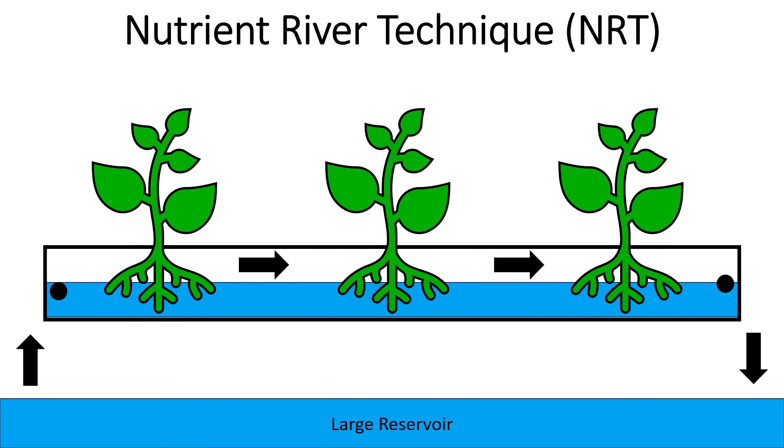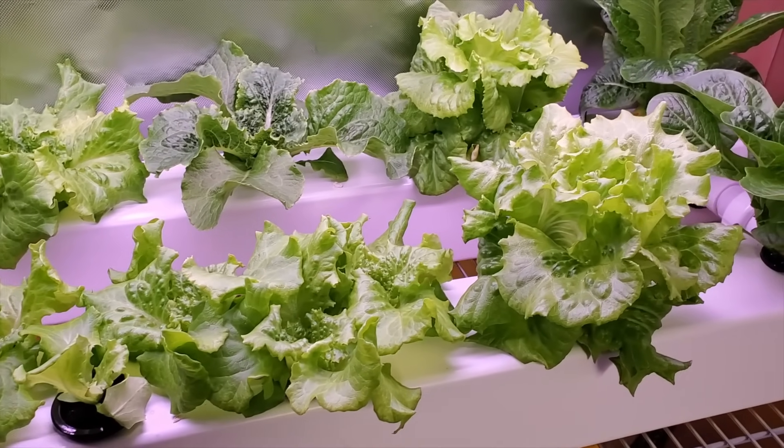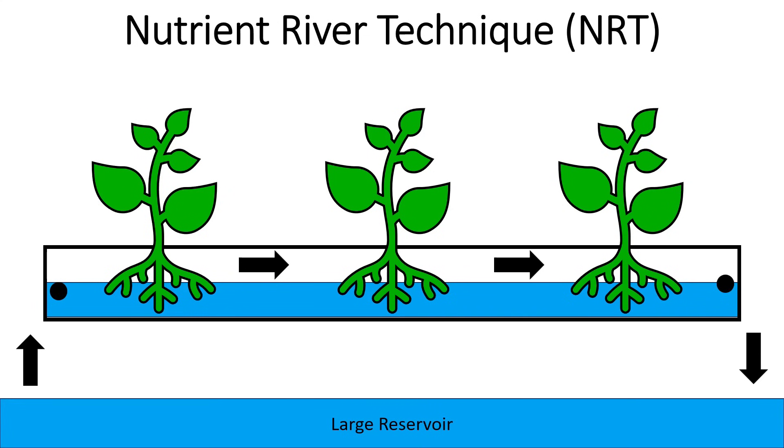Both Kratky and NFT work great and they've been used by lots of people to grow a lot of produce. But I think I've found a system that combines the two and brings advantages from both — and I'm calling it the nutrient river technique, or NRT. At first glance, this system appears to be just another NFT system, but it has some key differences.